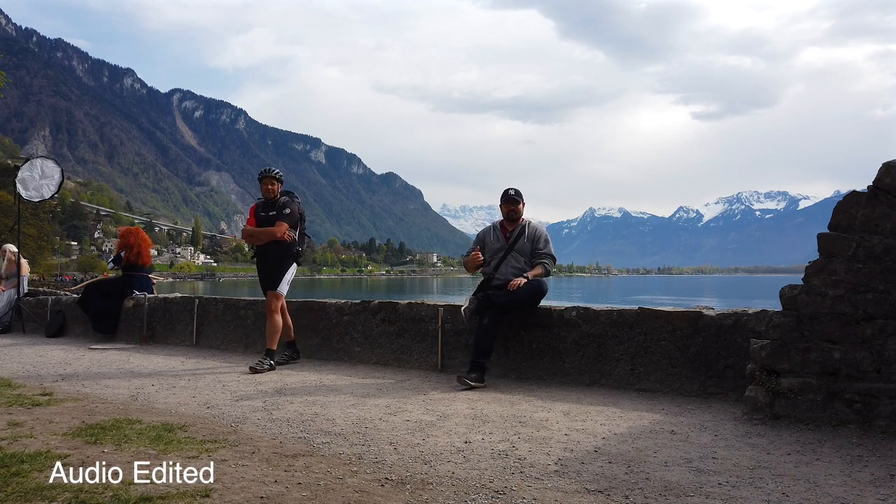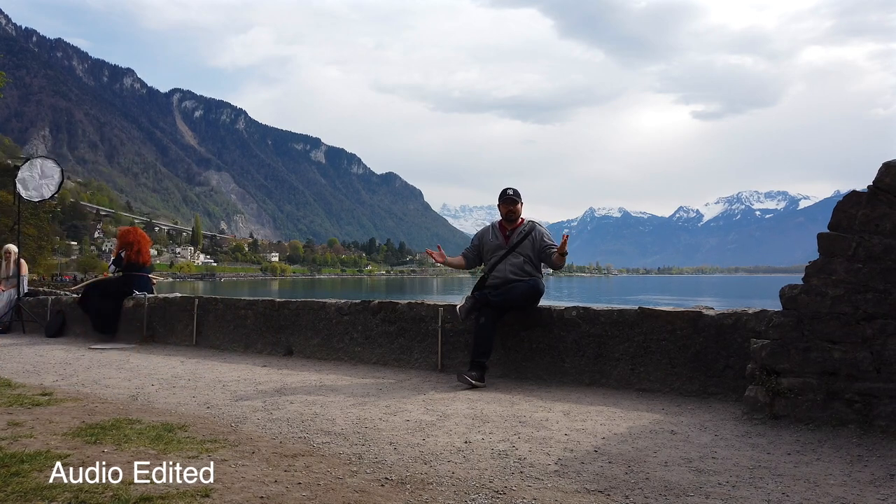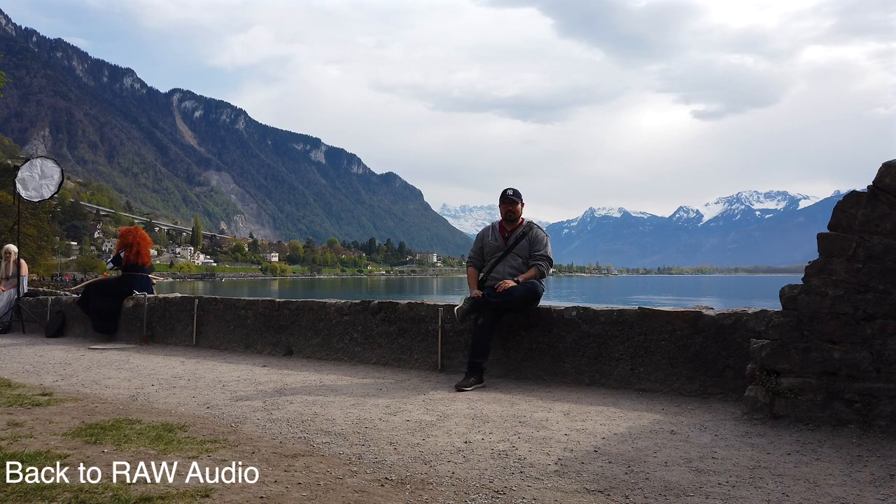There are some fancy people over there that you can take a look at, so you won't get bored while I'm doing this. Rode Wireless Go with Osmo Pocket — I think it's a success so far.